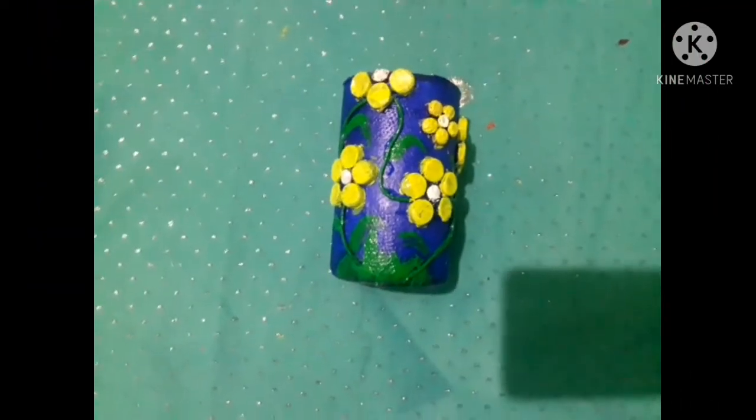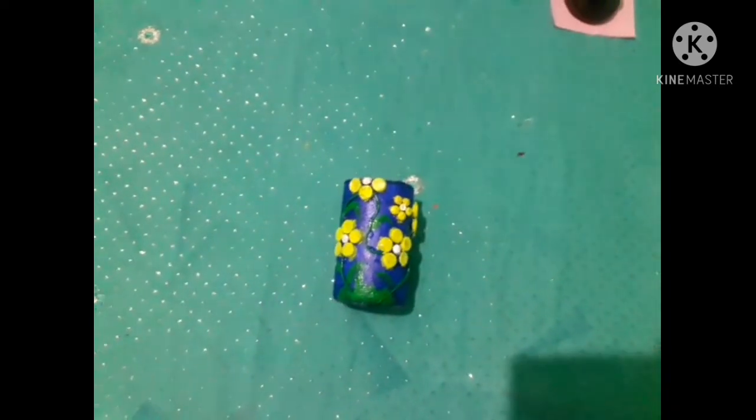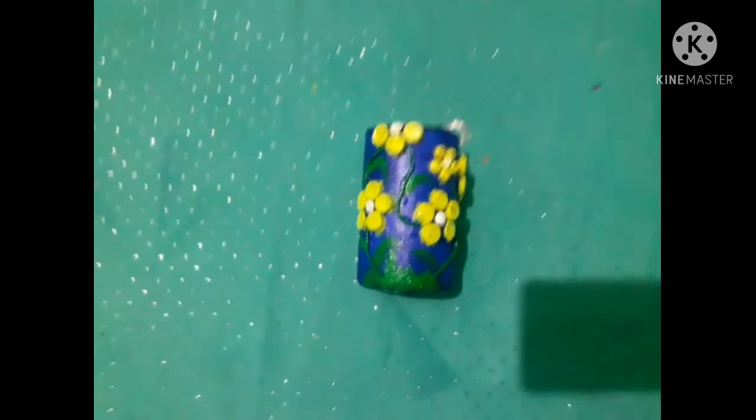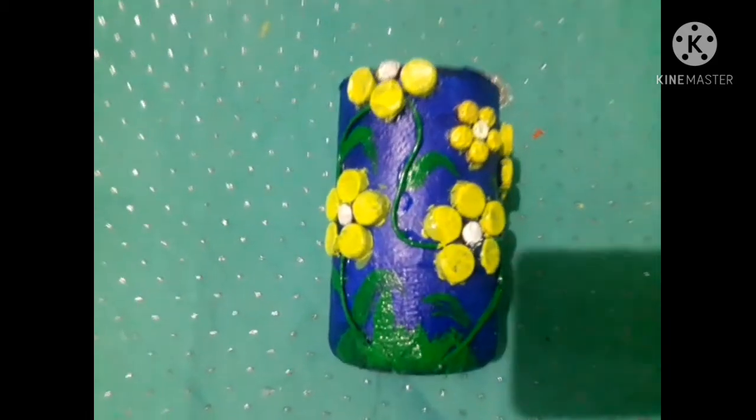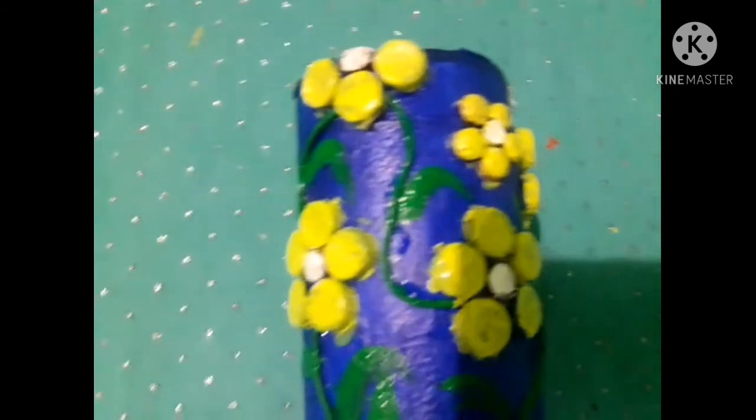Now we are going to do some work in this place. We used a white color in our patterns, a little leaves, and a light green color.